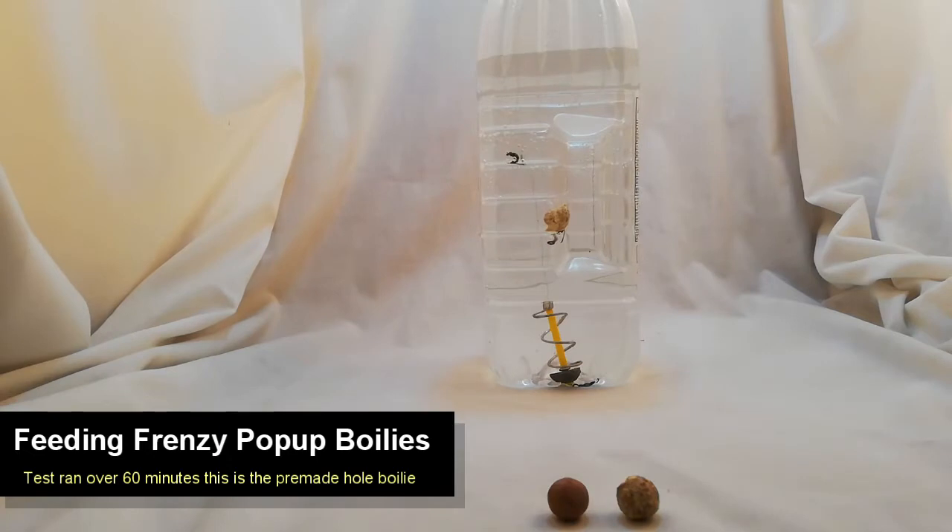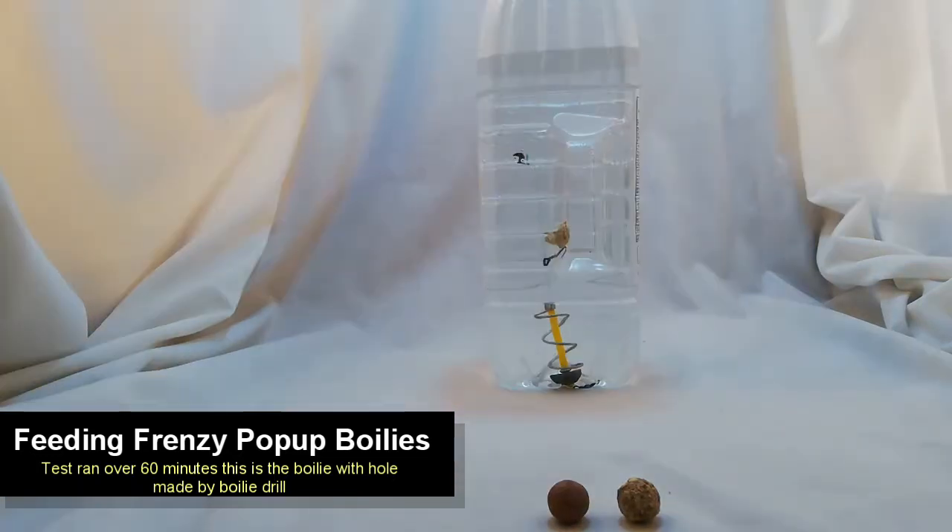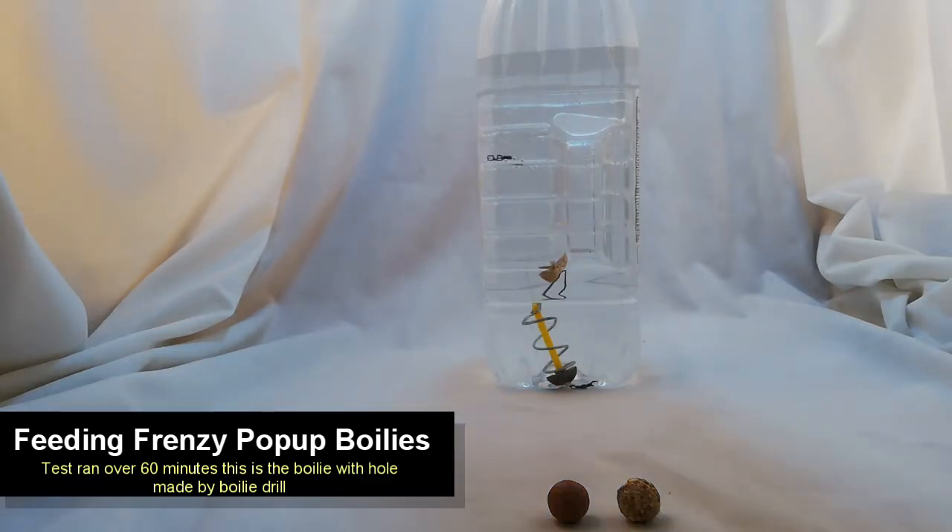Here we have the Feeding Frenzy pop-up boilie, but this is with a boilie-drill-made hole. As you can see, the buoyancy is not as high as it was before, but we could put that down to the way the line is sitting — we couldn't get it to be exactly perfect. Here you notice the moment we knock the boilie, it starts to drop.